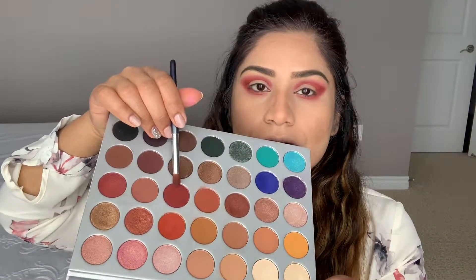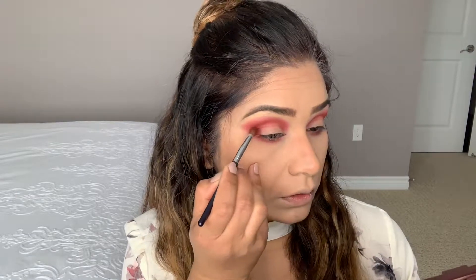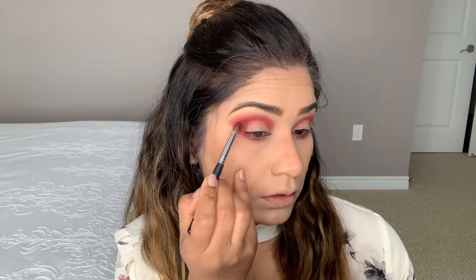Now I'm using this dark shade on top, placing it in the outer corner in a V shape and blending it into the crease.